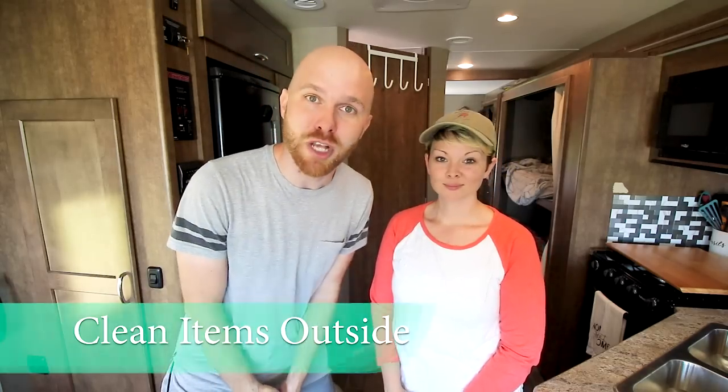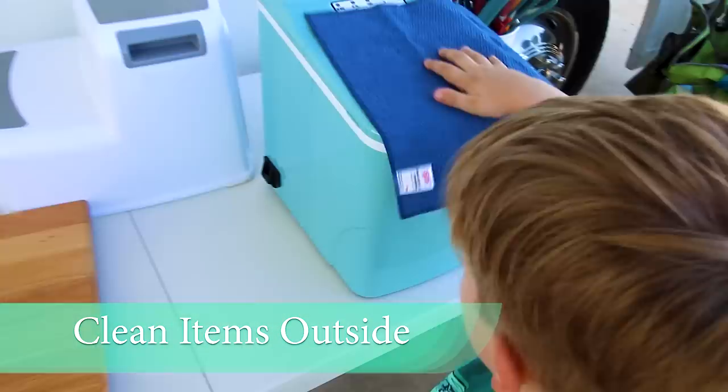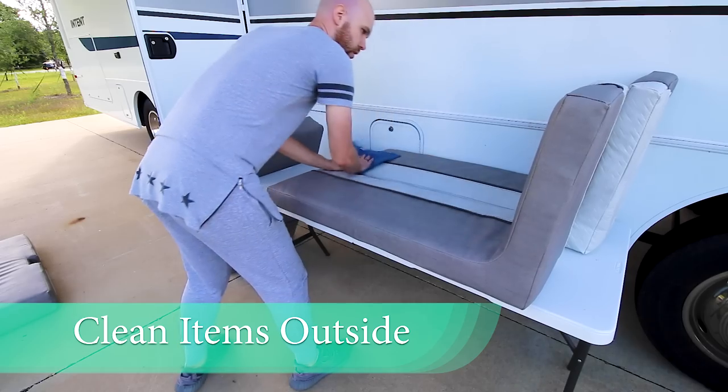The inside of your RV is now 100% clean — floors, walls, counters. Smells good, looks good. It's time to head outside and remember all of those items you brought out from inside — it's time to clean those off. Wipe them all down, make sure they're clean, and once you've cleaned all of those items, bring them all back inside. We like to flip on a diffuser, open all the windows, and air it out. It smells really nice and fresh and we're ready for our adventure.